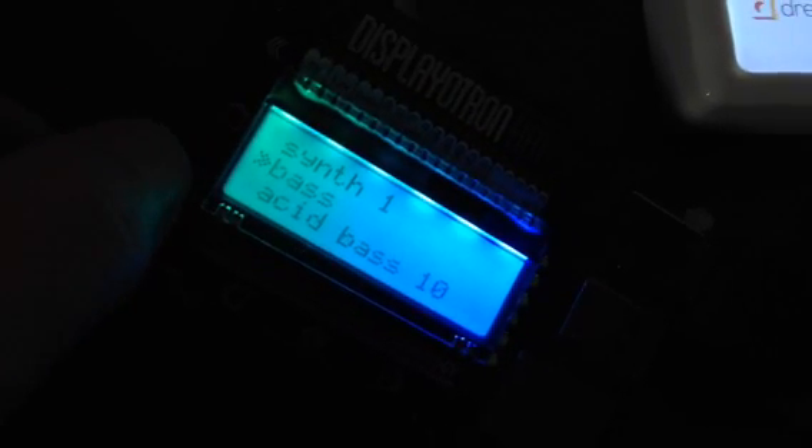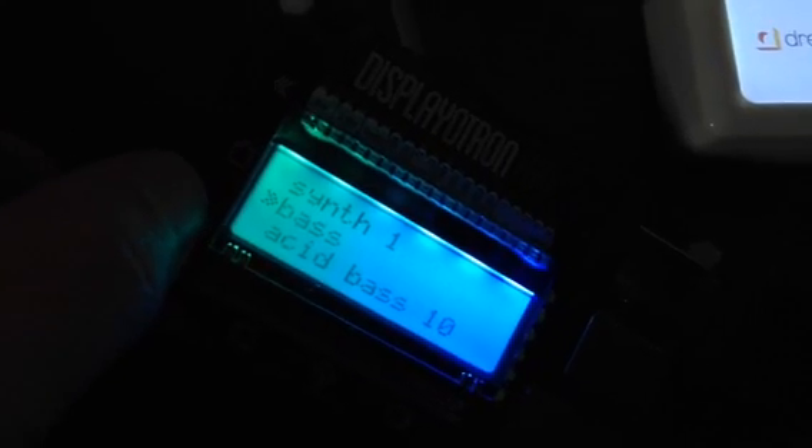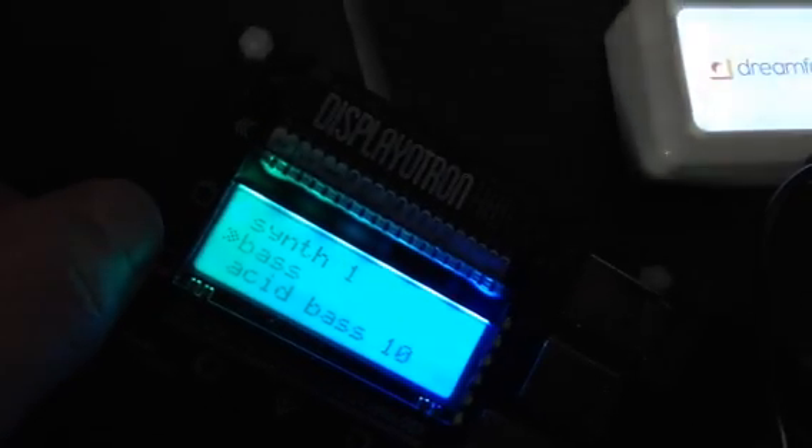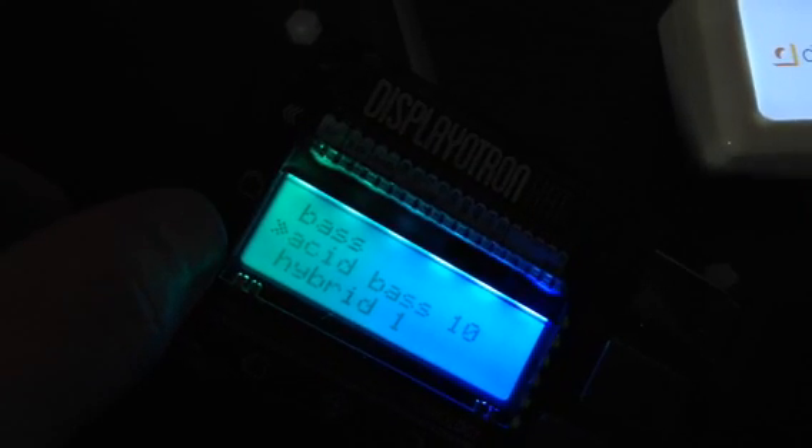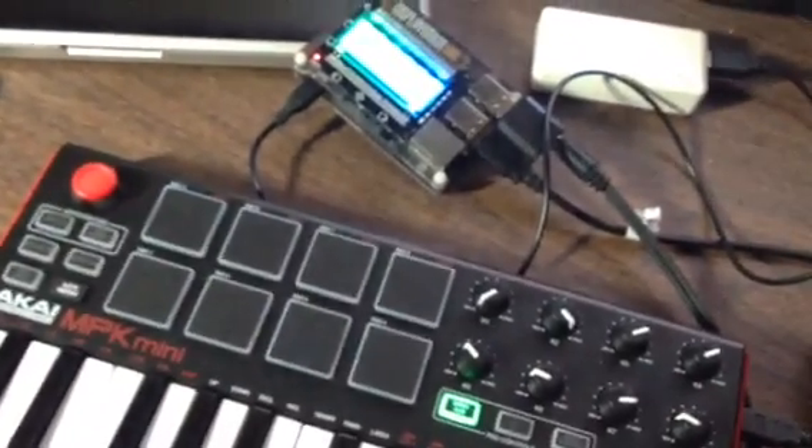The keyboard is an Akai MPK MIDI — it's a pretty standard MIDI connection and it's not actually producing any sound itself. It does have the arpeggiator, and that's one of the reasons I got it. I like having a way to set it up to run through the patches and have something generate sound while I'm shifting the keys back and forth.